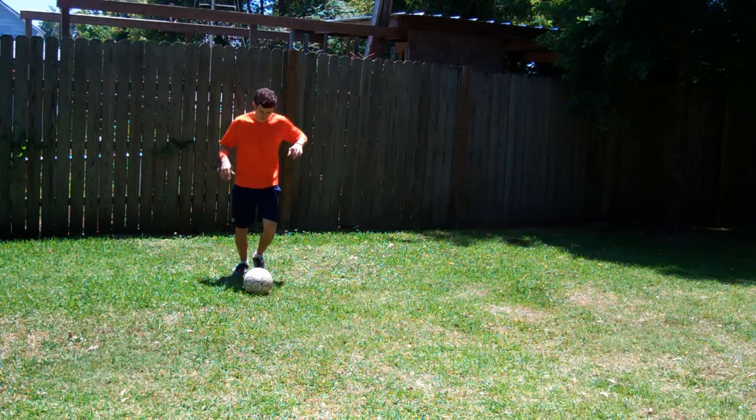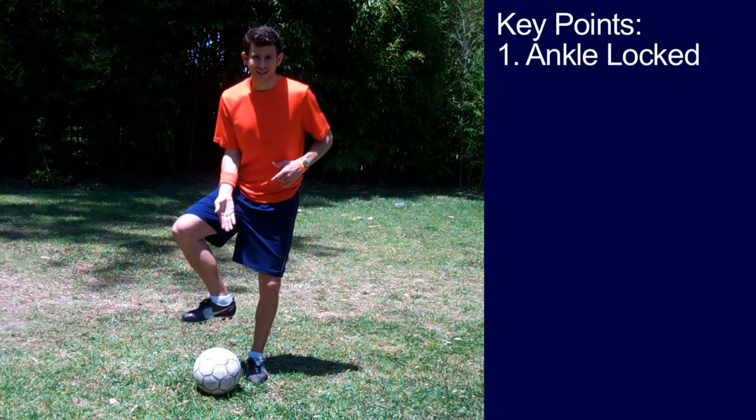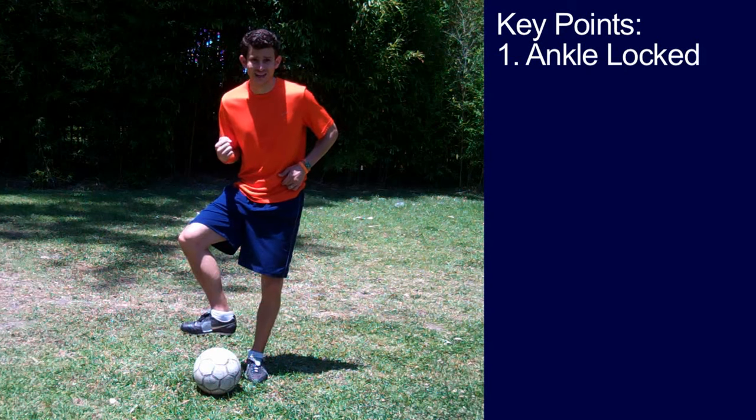It can, of course, be applied to all ages. This is what it looks like. Key point number one: you want your passing foot ankle locked, nice and tight.